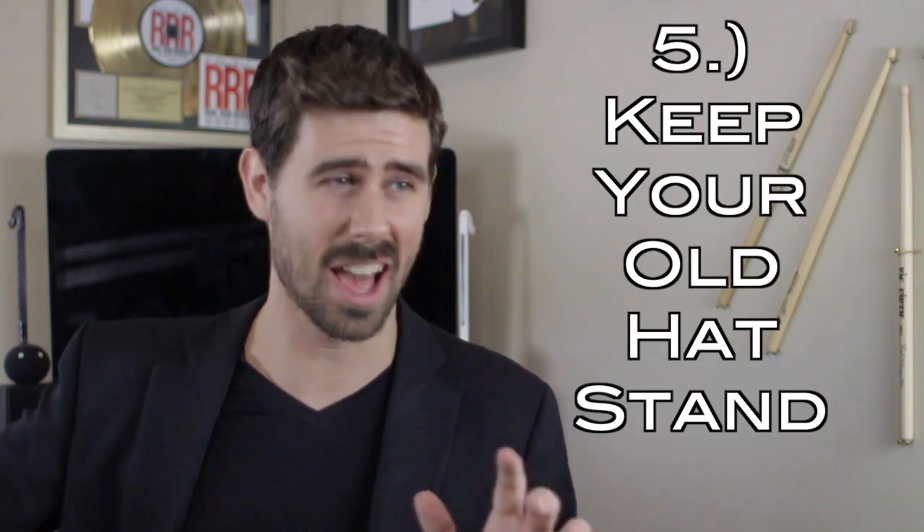Number five: do not throw away your traditional hi-hat stand. Even if you become the zen master of this open-handed style, you can never fully marry the setup as a working drummer just due to fly dates where you might be playing backline, or local gigs on house kits, or bills where you're sharing drums with dudes who don't play this completely unconventional and expensive setup. So with your old hat stand in the closet keeping you in touch with your classic side, nothing left to do but swing for the fences on this open-hand thing, my dudes. And hopefully that answers your questions about my setup once and for all.